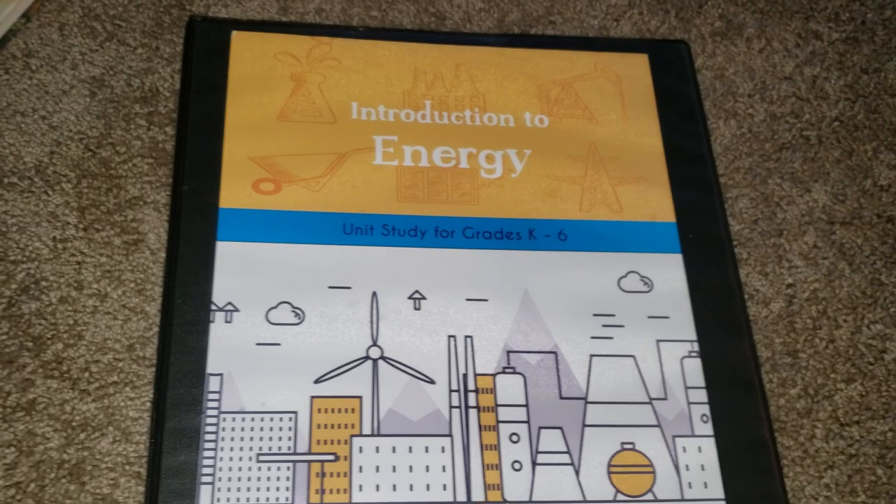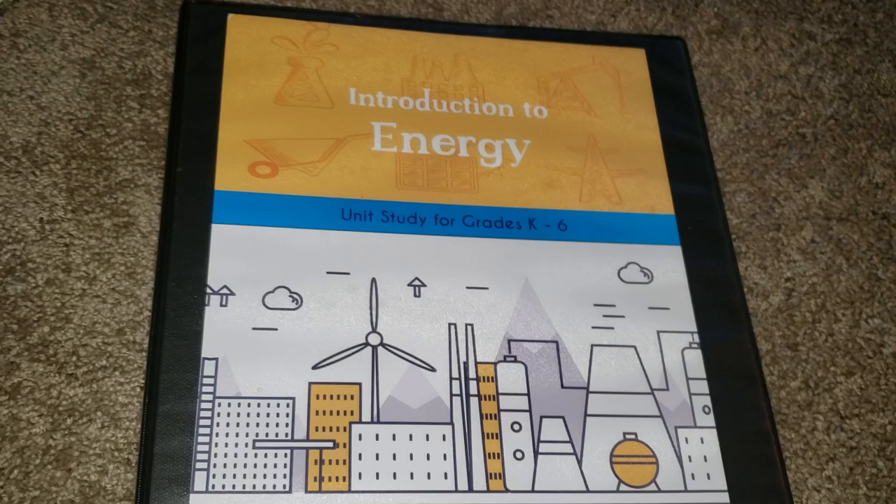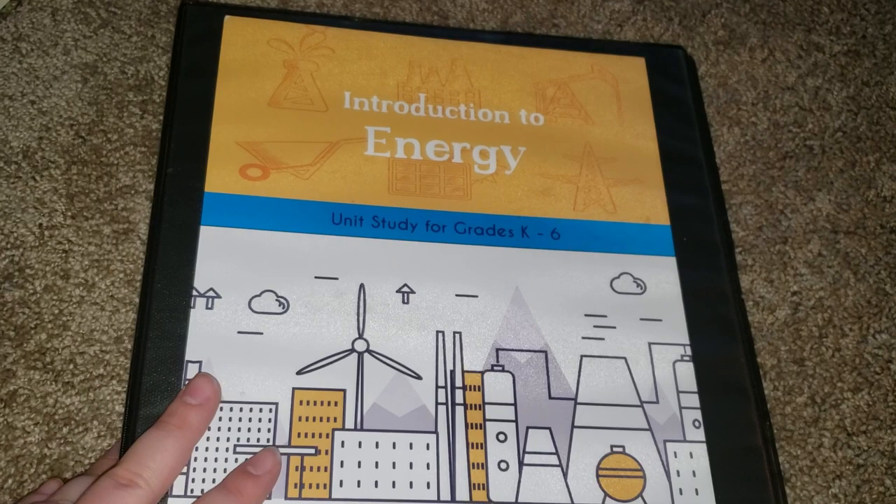Hi friends, Lindsay here from Diary of a Homeschool Mama. Today I want to share with you the Intro to Energy unit from The Good and the Beautiful. This is the third unit that we will be using for the school year. Our first two units are the Human Body to start the school year, and then Marine Biology after that. So this will be the one we use after Marine Biology.